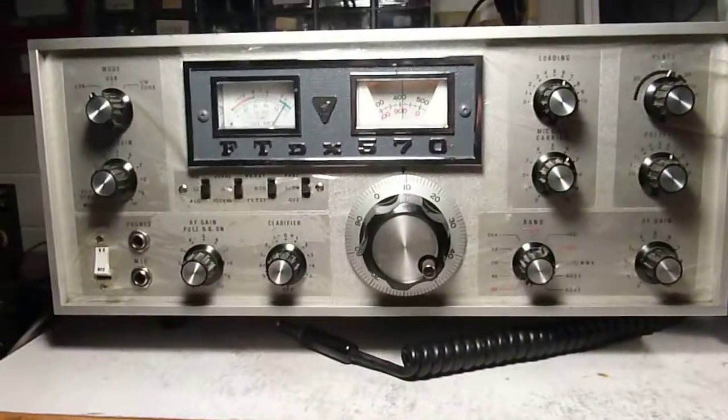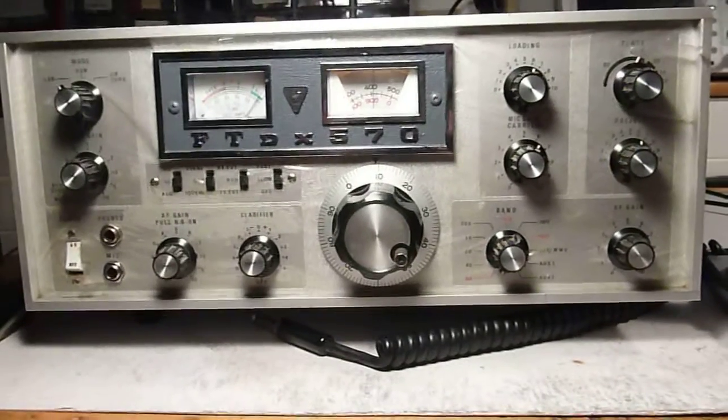Well, that's the FTDX 570. Hope you enjoyed taking a look at it.